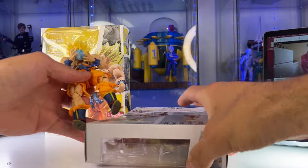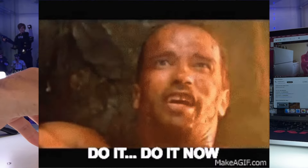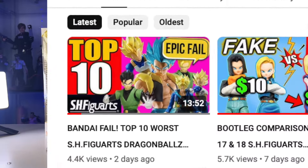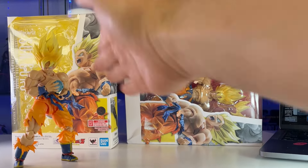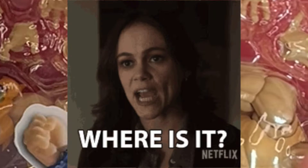This has been my most requested video. You guys wanted some more top 10 videos — I gave you those. You wanted the bootleg Super Saiyan Legendary Super Saiyan bootleg review.